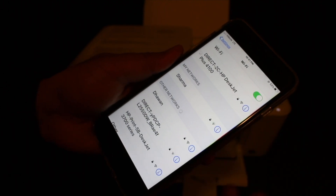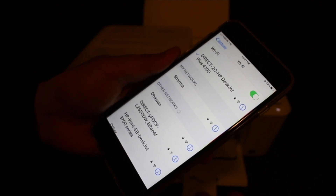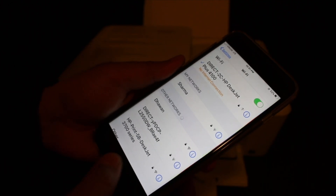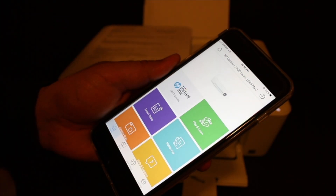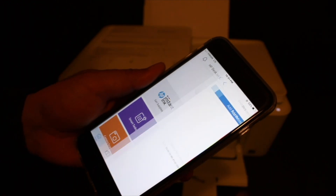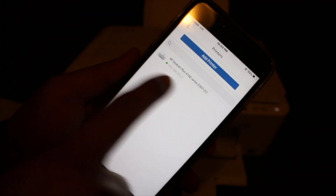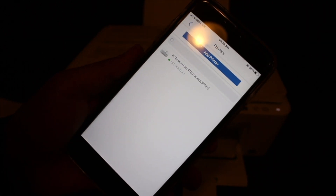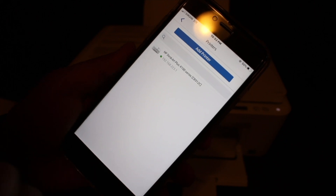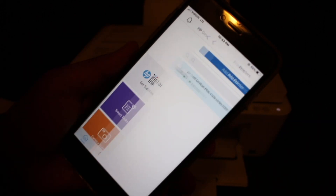You will see it is connected, and it will also say there is no internet because this Wi-Fi comes from the printer. Open the HP Smart app and add the printer by clicking the plus button at the top. You will see the 4100 Series printer listed, along with the IP address for the Wi-Fi Direct connection. Click on the printer to add it.